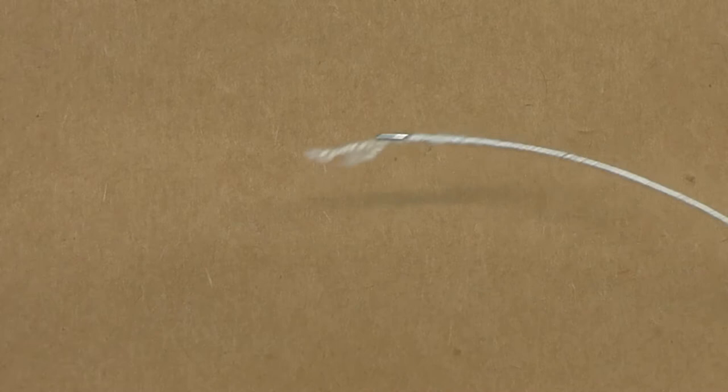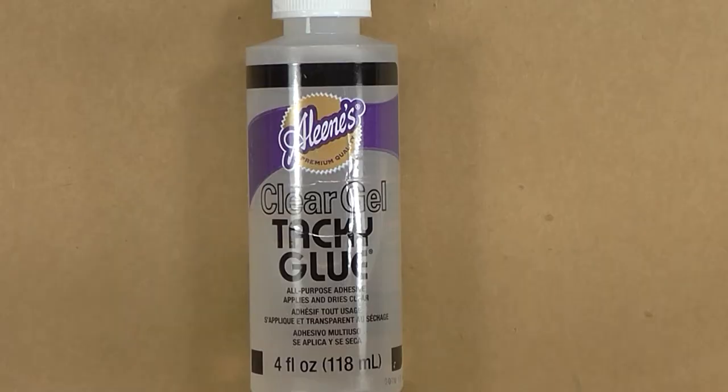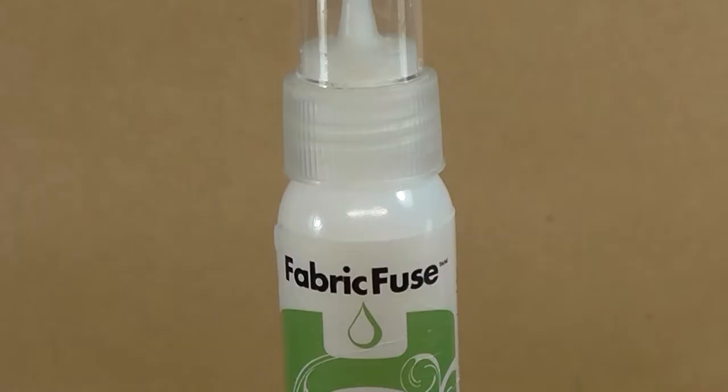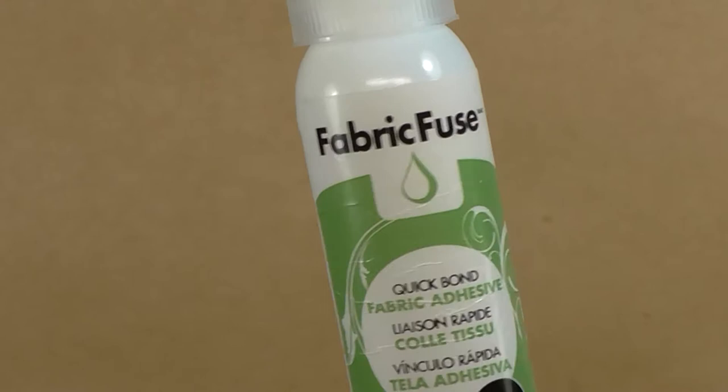You're going to use a steel wire with a rayon wrapping on it. You can use thicker, but don't use thinner. We're going to need a standard number 19 metal joiner. You're going to need some clear or white tacky glue. And you're absolutely going to need fabric fuse — this is the only glue I have found that works for this technique.